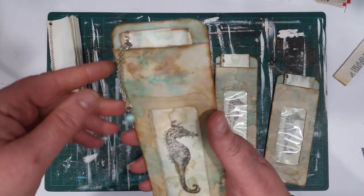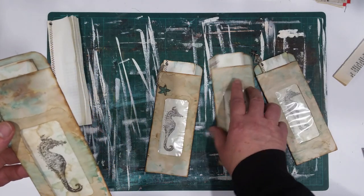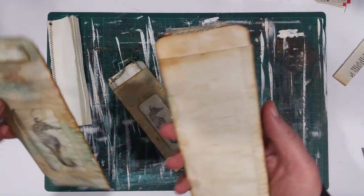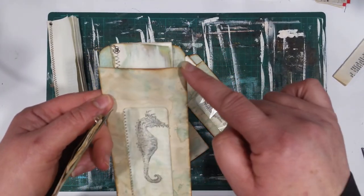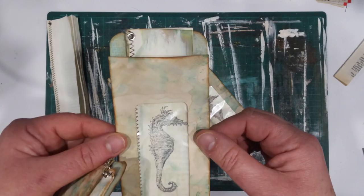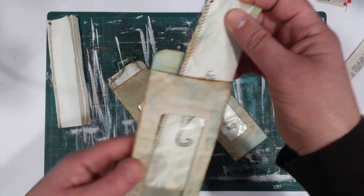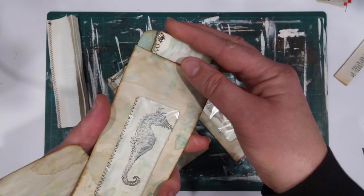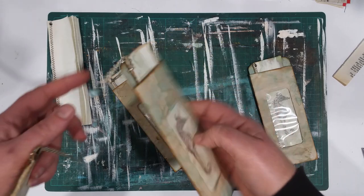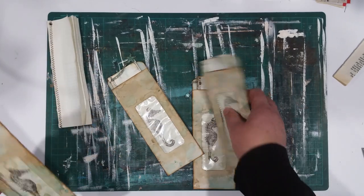I just thought they'd be cute to glue into a journal — I would just glue that down. The first one I cut the envelope the same length at the back as the front, but then I thought no, I'd like to actually glue these down and I thought it was better if the back was a little higher. So I added a bit to this one — I'll glue it down but the rest you could even leave as a floating pocket. Anyway, I just thought they were kind of cute so I'll show you how I quickly did them.